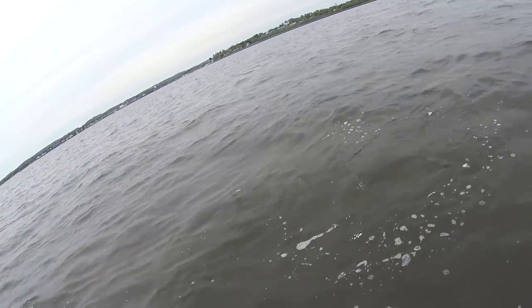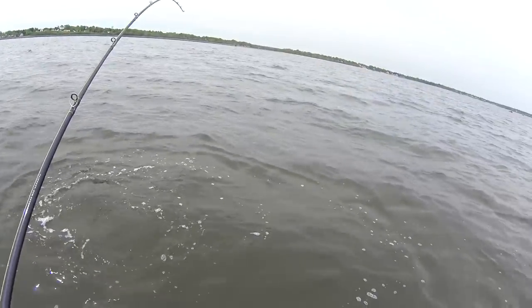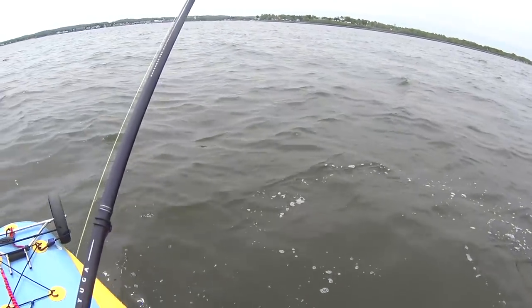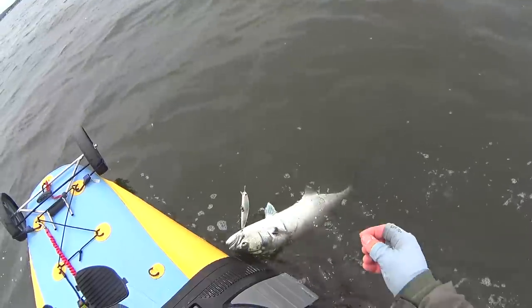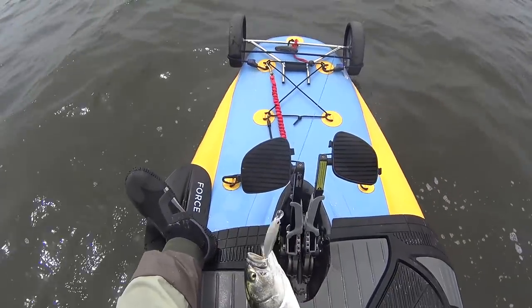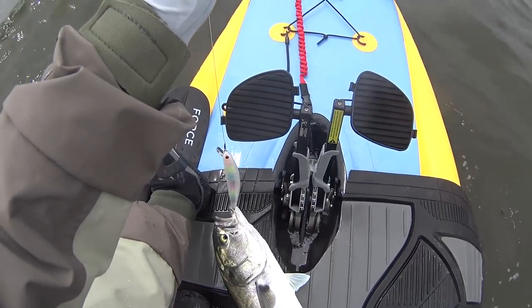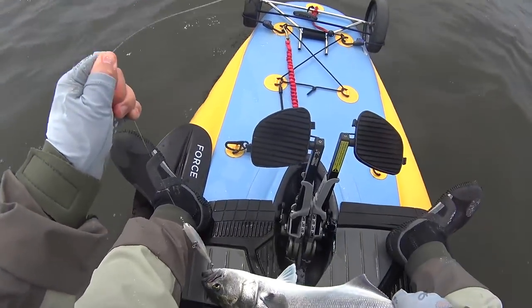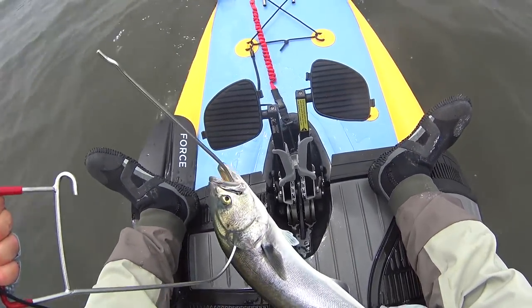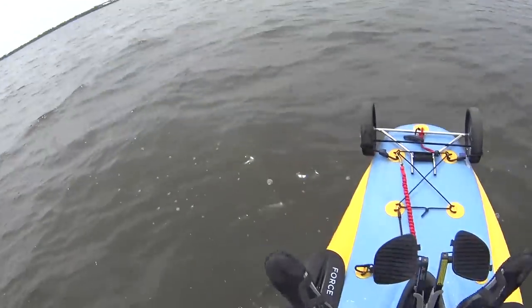Seems like a snapper, this one. Alright, come on buddy. Perfect size, perfect size. Look at you. Weed him out and then put him on ice.